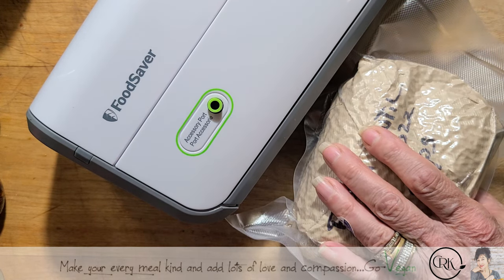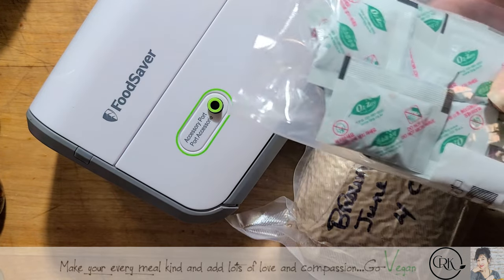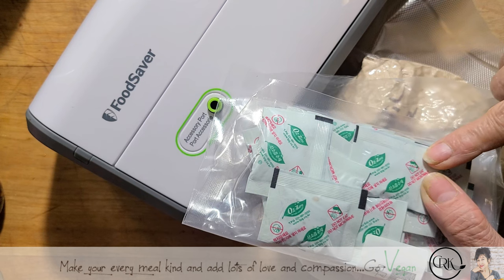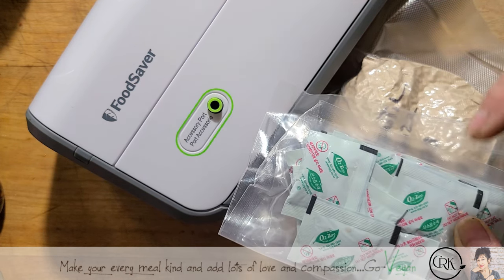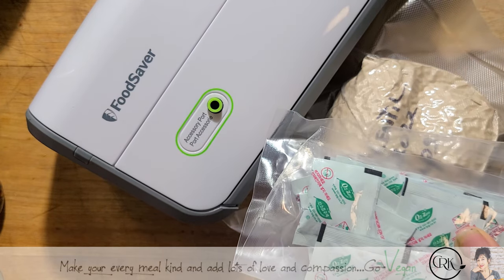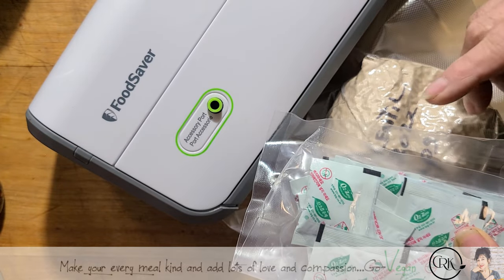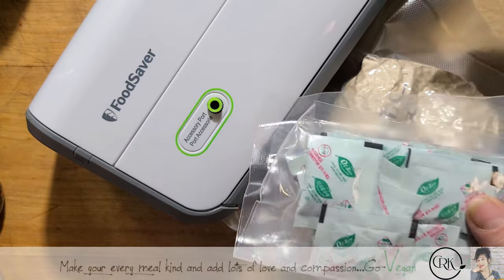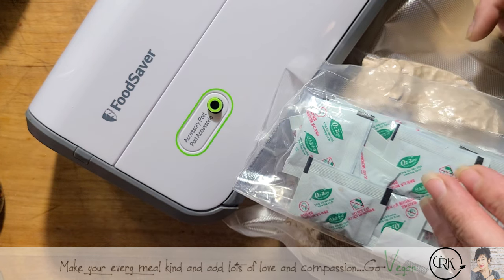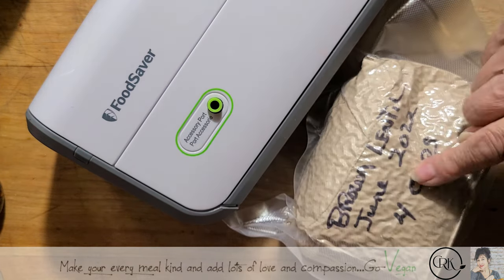A food saver is really a great thing to have. If you don't have one, you could buy oxygen absorbers — these are small ones but they have bigger ones. If you put grains and oxygen absorbers inside a mylar bag, you can use a hot hair iron to seal it. You try to get most of the air out yourself, and eventually the oxygen absorbers suck the rest of the air out. That's a cheaper way to do it, but they're not that cheap either — so what I do is I buy the small oxygen absorbers and use this machine.